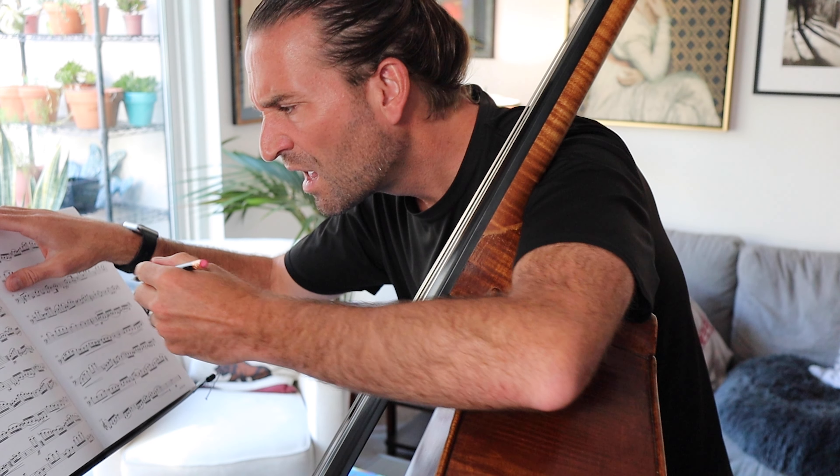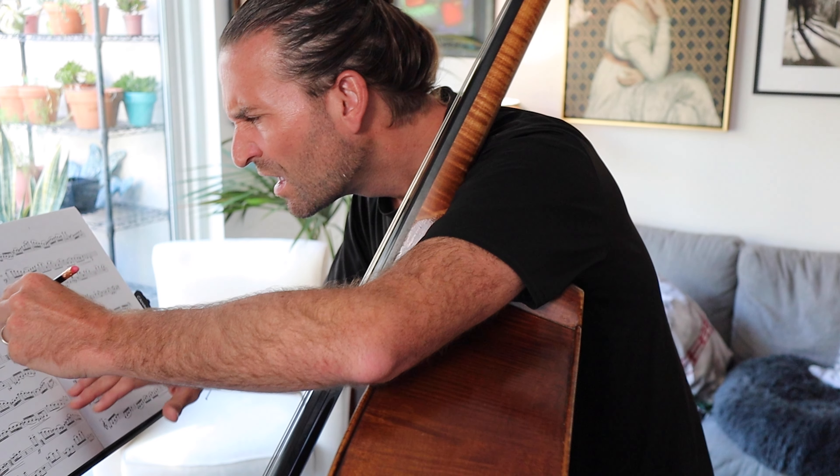Have you ever been confused about phrasing? It's Jason Heath, and while phrasing is the thing that really makes music come alive, it's one of the most confusing and challenging things to learn on any instrument. In this video, I'm going to show you my method for building phrasing into your music, what to do if you're not getting the phrasing you want, plus an extra tip for making your phrases really come alive.